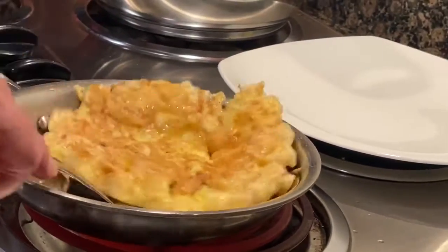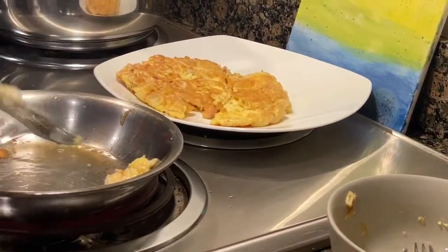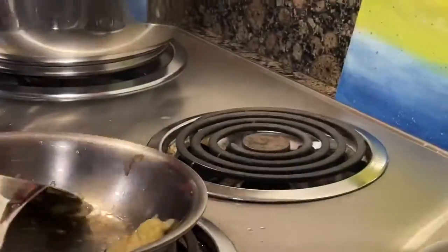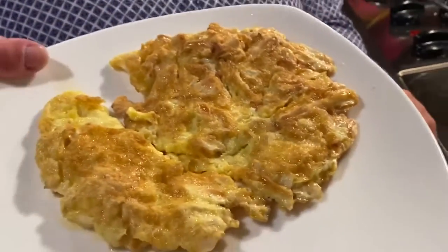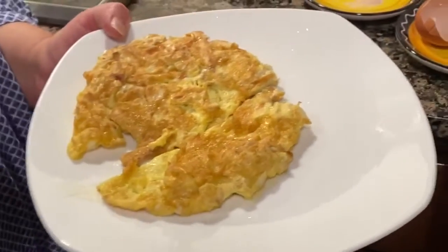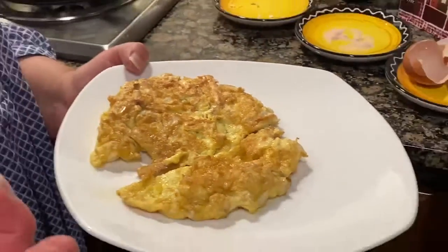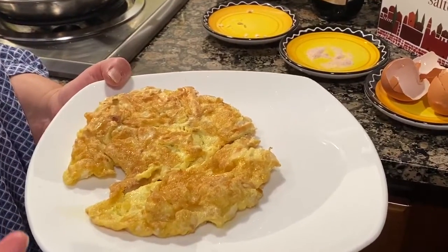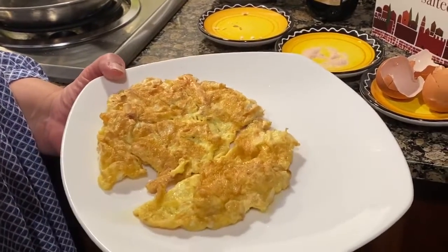I'm gonna put it on the plate and enjoy eating it. You can make it sweet by adding sugar and cinnamon instead of salt, or sprinkle cinnamon on top, or chocolate syrup. If you don't want the sweets, just use what I used — you can top it with parsley or dill on top and enjoy it.